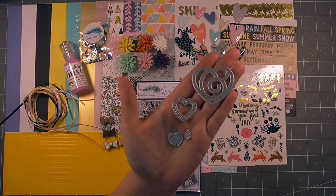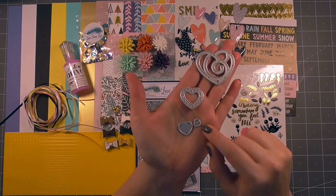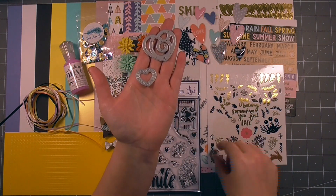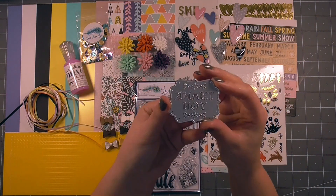Then for the dies we have a selection of hearts — really pretty looking. This one is teeny tiny so I'm going to set him inside here so he doesn't get lost on the desk. We have those dies and also a thank you die.